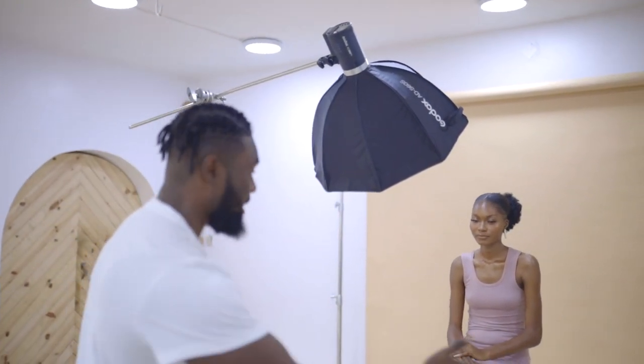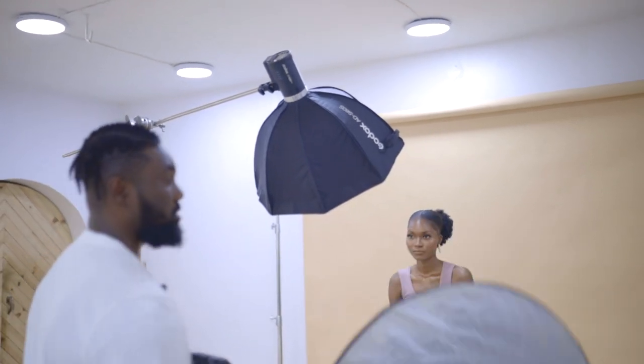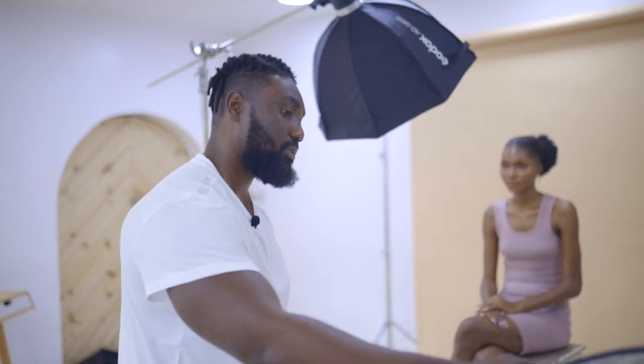What I want to do right now is introduce a second light under my model. That's going to fill up her face a lot more and a lot better than a reflector. It's going to make the shadows a little bit lighter and the lighting on the face a lot more even — something you can use when going for a really nice skincare look, or when you just don't want to introduce a lot of shadows into your image. We're going to bring this light in and then switch to the second light setup, then move to the third.